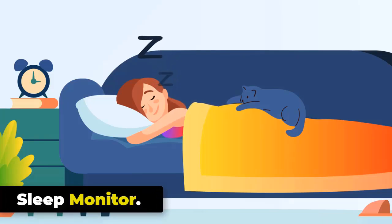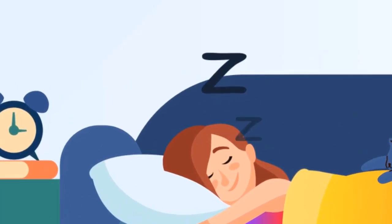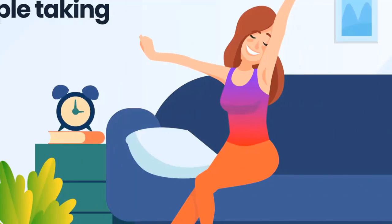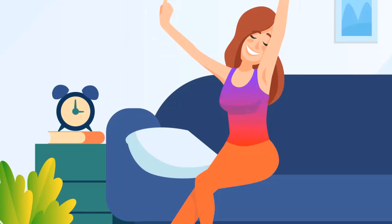The sleep monitor tracks your sleep patterns, including the duration and quality of your sleep. By analyzing your sleep data, it provides insights into your sleep stages — deep, light, and REM — and helps you understand your sleep quality. This information can be used to make adjustments to your sleep habits and improve your overall well-being.